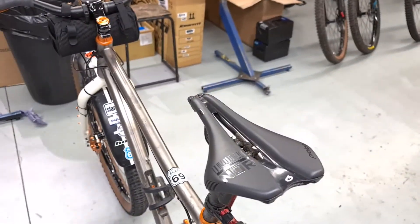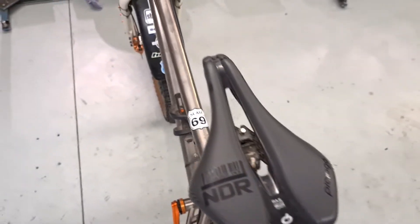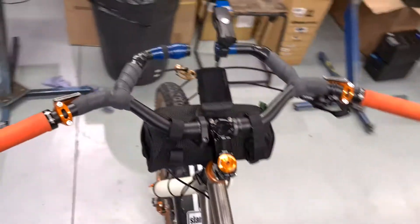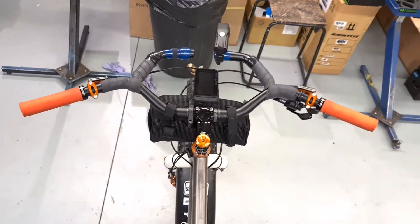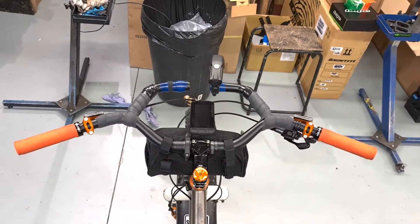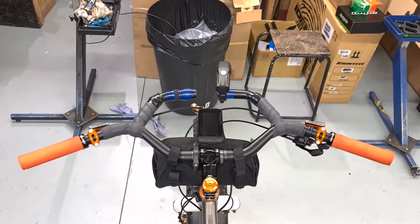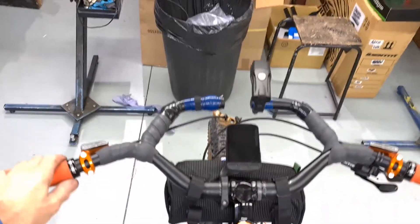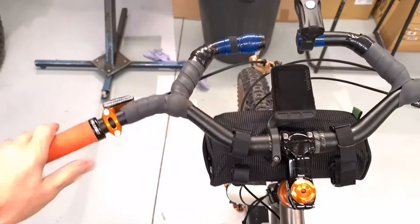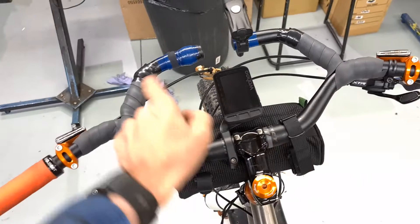This saddle has proved to be extremely popular — it's the Prolog, really short, a lot shorter than normal. The bar setup is also popular; people are now buying the bars and bar ends. With some tape on, you've got a really good bar setup with loads of space — you can sit here all day and cruise, and when you get into technical stuff you've still got the wide bar to control it.